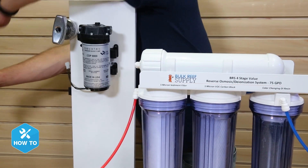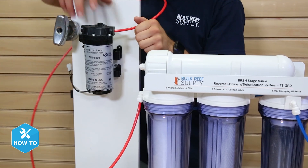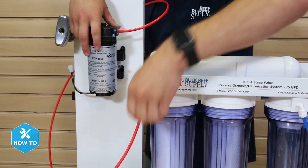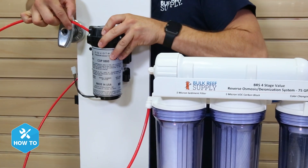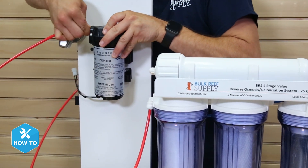With the pump mounted, I can clip the red source water line that feeds my unit and install the tubing into the quarter-inch push connect fittings. The flow of water through the pump is right to left as indicated by the arrow, so be sure you insert the tubing correctly.